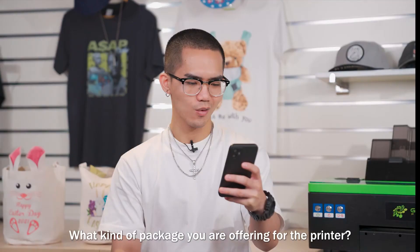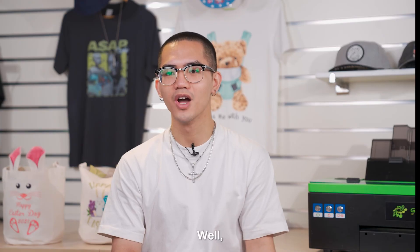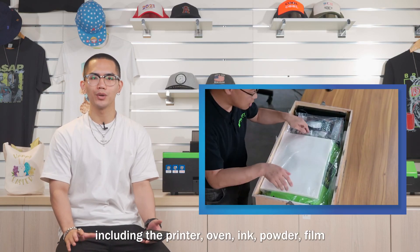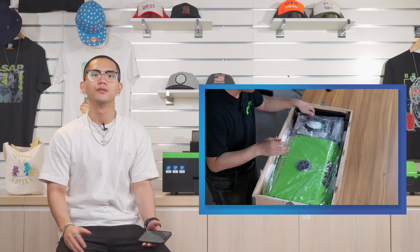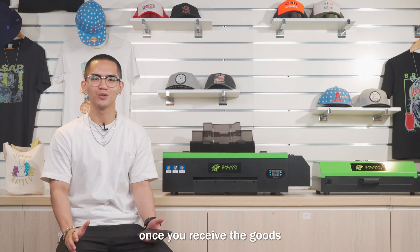The last question: what kind of package do you offer for the printer? We use plate wood for a complete package, including the printer, oven, ink, powder, and film. Therefore, you can start your own business once you receive the goods.